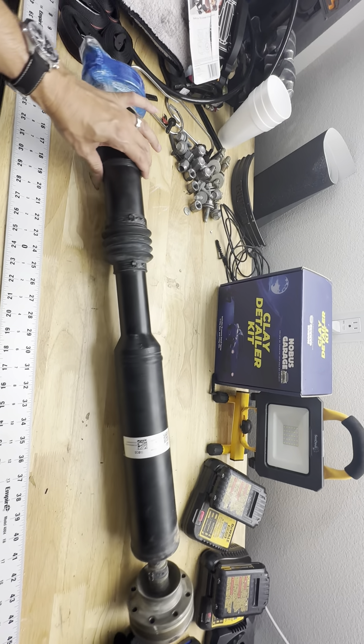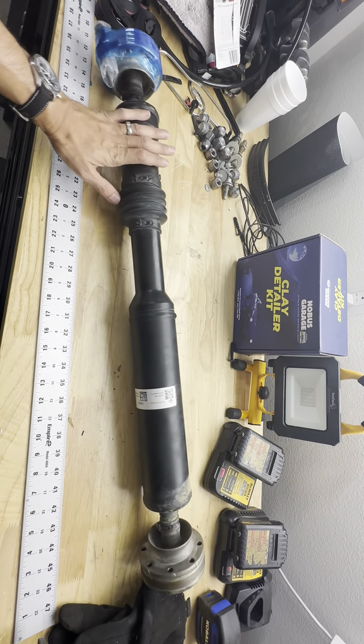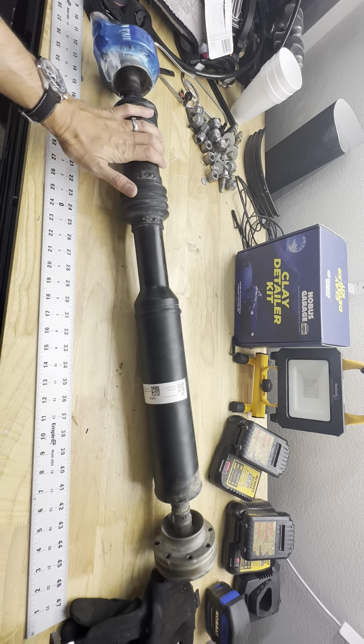Hey, what's up guys, Justin from California Grenadiers here showing you guys a little something I've been working on. I pulled this out of the car — if you know what this is, this is a standard stock CV driveshaft out of the Grenadier.